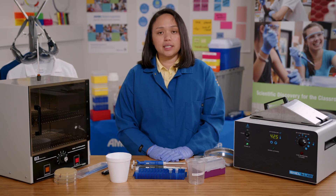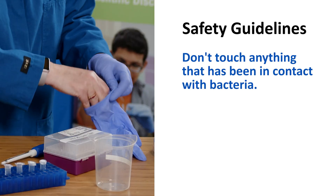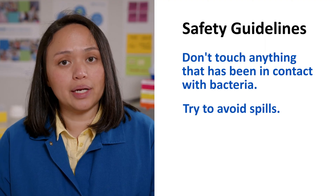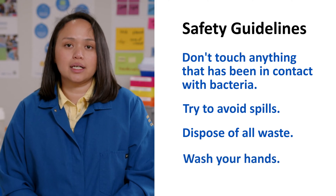It is important to use aseptic technique whenever working with bacteria to prevent contamination. The bacteria in the ABE labs are not pathogenic — they've been specifically engineered to be safely used in the classroom. But it is still important to follow all safety guidelines. This means you can't touch anything that has been in contact with bacteria. Try to avoid spills, but if something does spill, notify your teacher right away. Dispose of all tips, used tubes, and spreaders in a waste container as directed by your teacher.